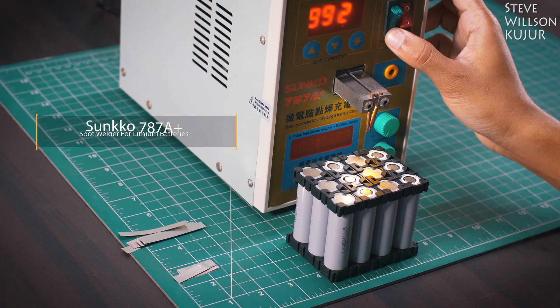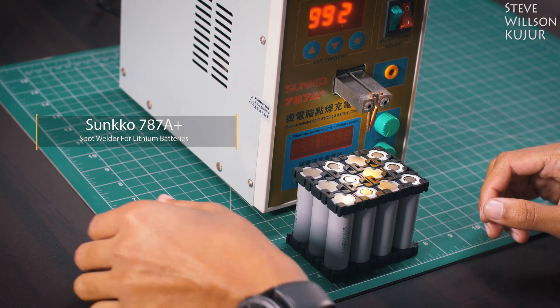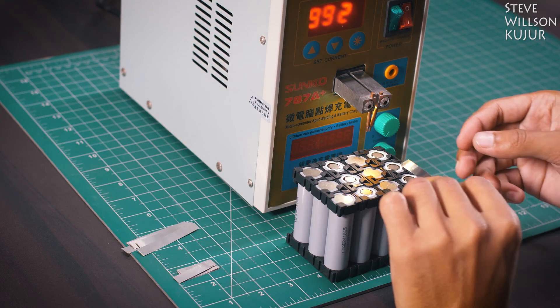I used a Sunco 787A Plus spot welder. You can also use your soldering iron for this job, but it can damage your batteries.